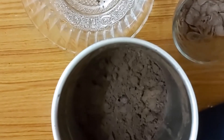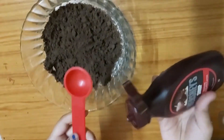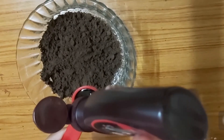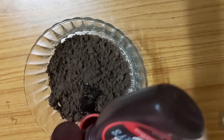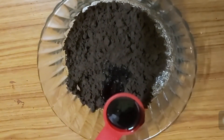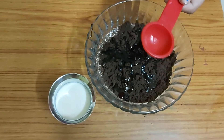I have ground the Oreo biscuits into a fine powder and now I'm transferring it into a bowl. You can also add chocolate spread — I'm adding Hershey's syrup. Then add one or two tablespoons of milk. The idea is to bring this together into a dough.